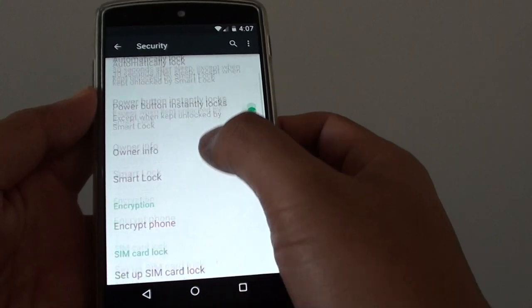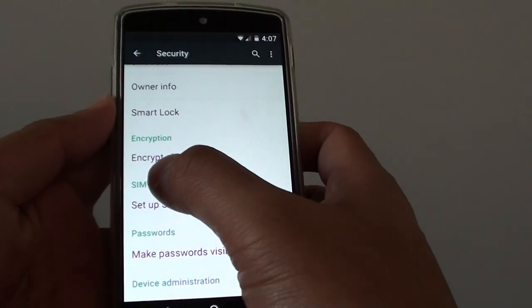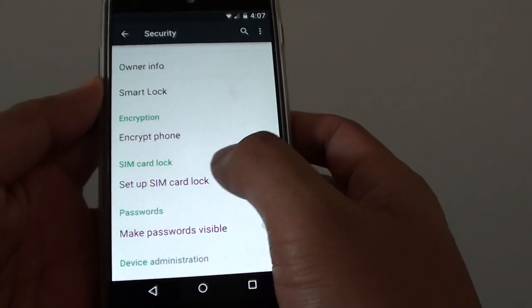In Security, scroll down and under the SIM card lock, tap on Setup SIM Card Lock.